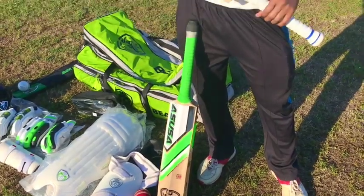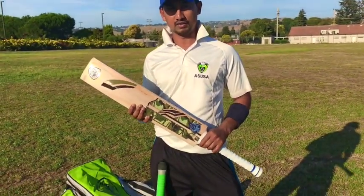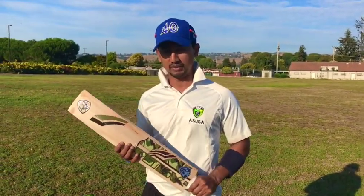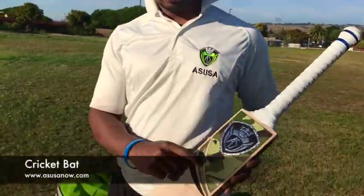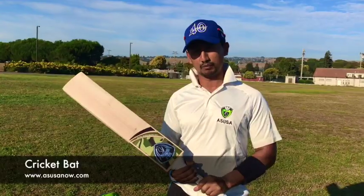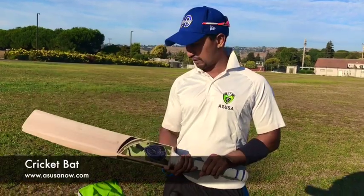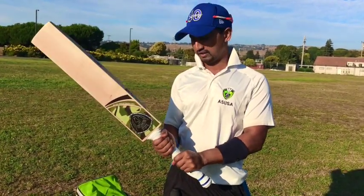The first piece of equipment and the most important thing needed for the game of cricket, at least from the point of view of a batsman, is the cricket bat. Each of these bats is made with a Kashmir willow or a handcrafted English willow. The Kashmir willow is used in the Indian subcontinent whereas the handcrafted English willow is mostly used from club cricket levels right up to international cricket levels.